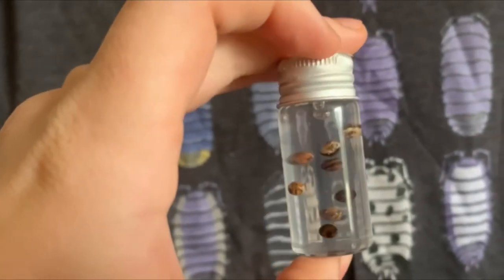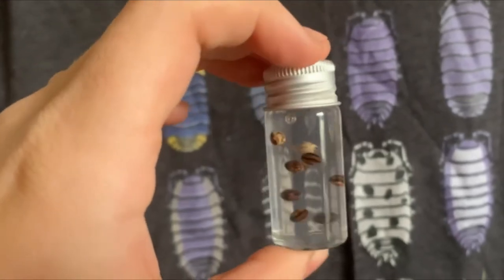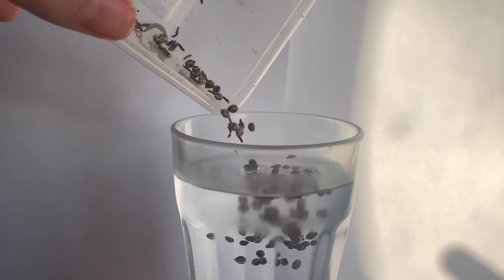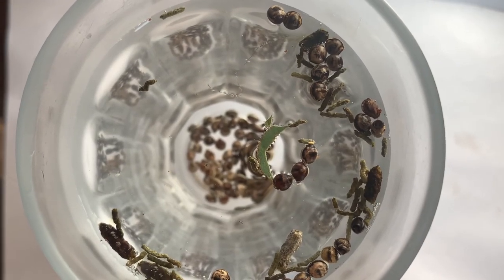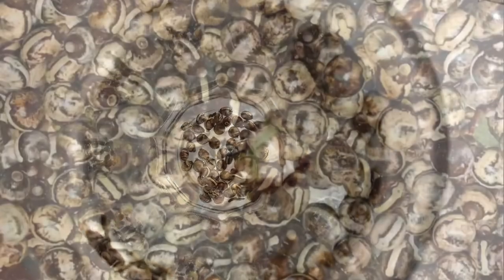Some eggs may also look normal on the outside but don't actually have a forming embryo within. To determine whether your eggs are healthy and will eventually hatch, all you need to do is put your eggs in water. Healthy eggs will fall to the bottom and unhealthy eggs with no developing embryo will remain floating on top.